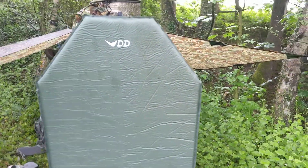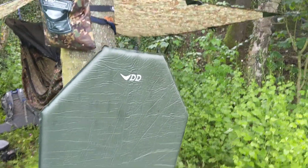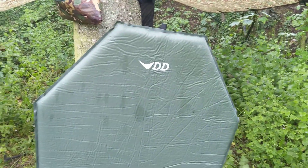I'm six foot four and the hammock's 2.7 meters. This is coffin shaped, so it comes around to snug your shoulders, your feet are there — it certainly keeps the cold off the bottom.